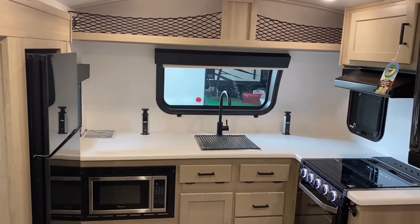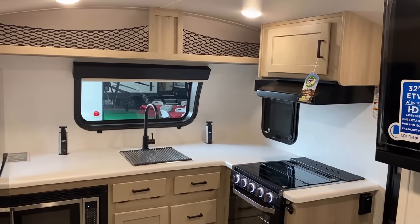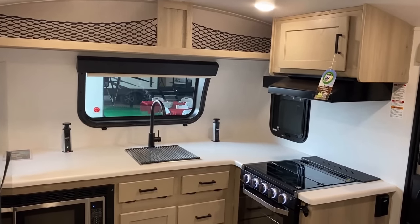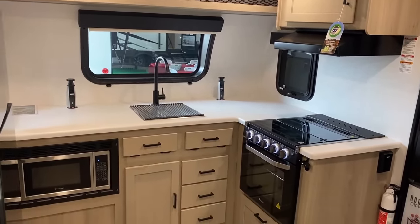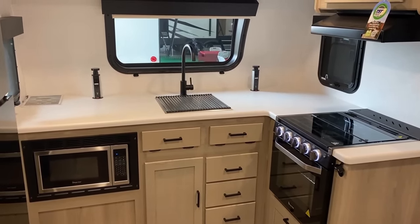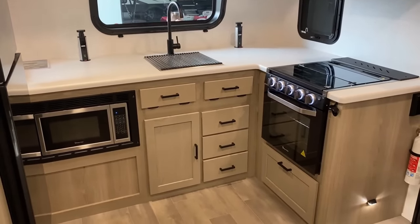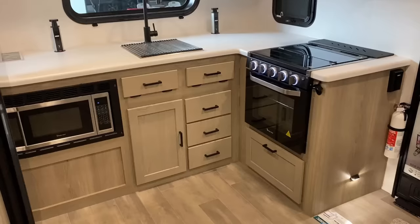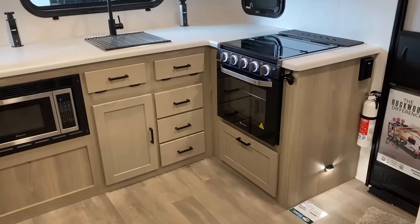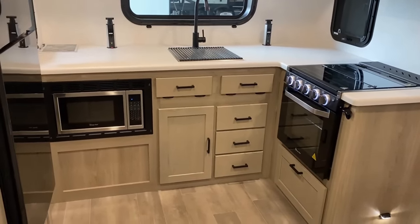The front kitchen is interesting — you've got the fridge in the slide over there, and that is a 12-volt fridge. There's very little overhead upper cabinet space, but you've got fantastic counter space — better counter space than I've seen in a lot of bigger campers. They have both a full microwave and a full 21-inch oven; they didn't even go with a 16-inch easy-bake oven. A full-size oven in this thing — that's not common.